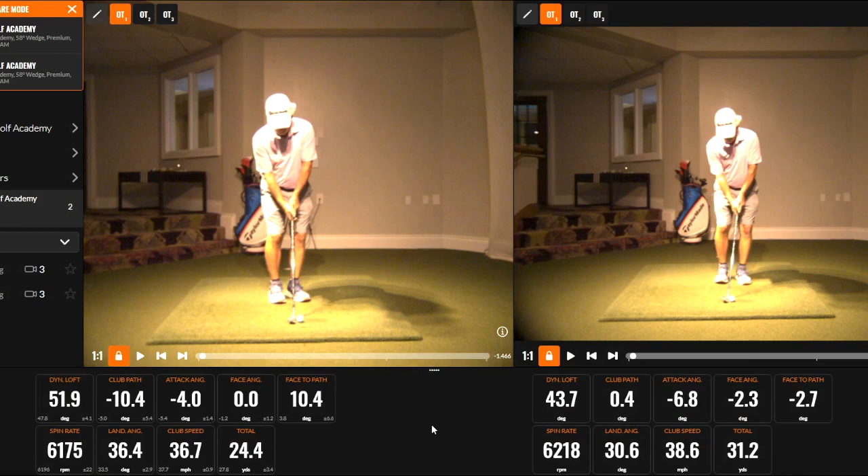Hi everyone, welcome to Friday Fix. We're going to talk about flighting your wedges a little bit lower.